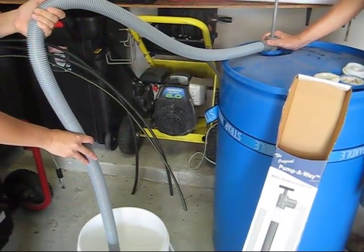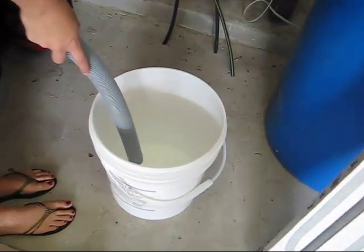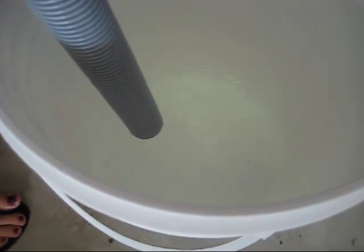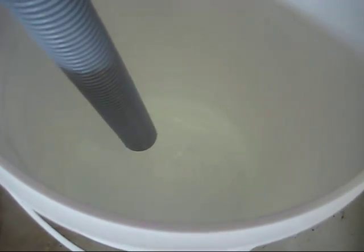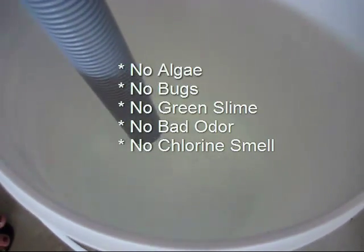We can zoom in on the bucket and see what kind of water we get coming out. One pump and the water can flow. Clean water — I was right for once!